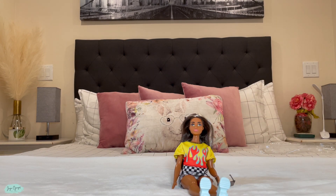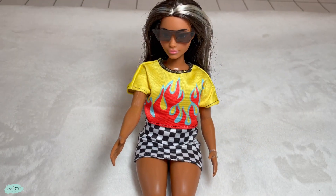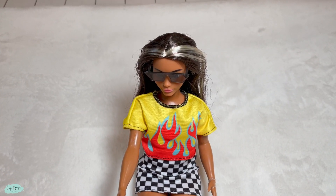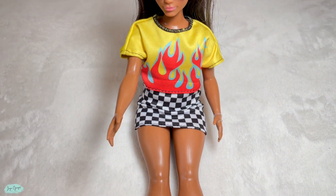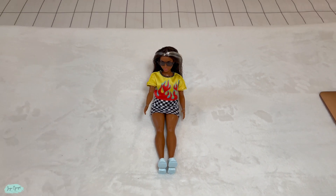Overall we are pretty satisfied with Barbie Fashionista number 179. My daughter absolutely loves playing with it, but that's pretty much it for this one. Thank you so much for watching and I'll catch you next time.